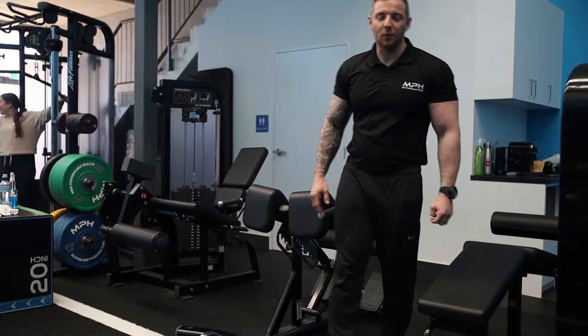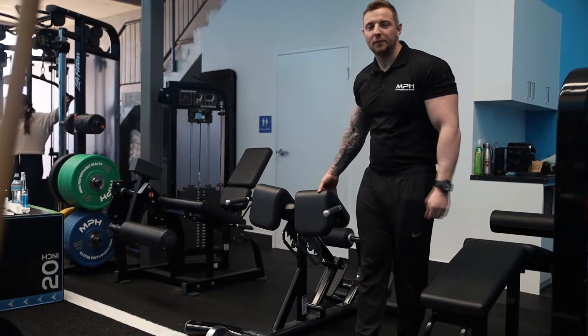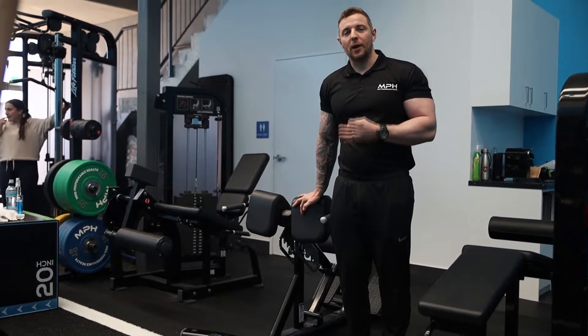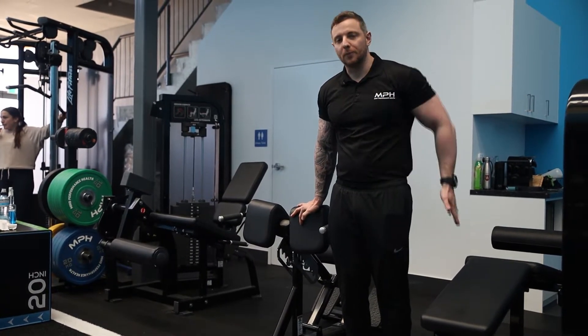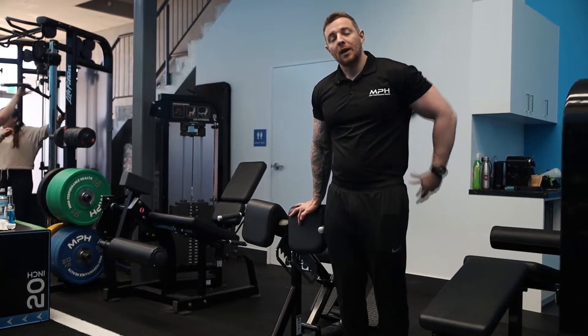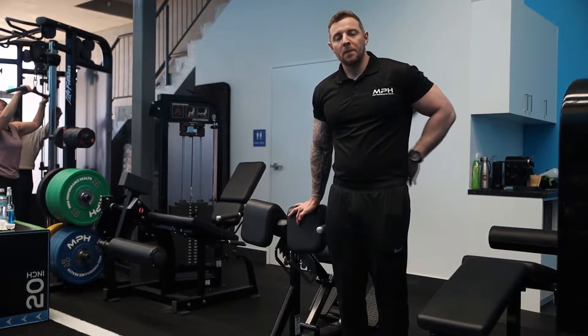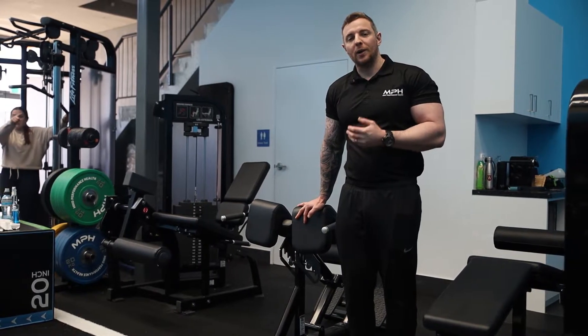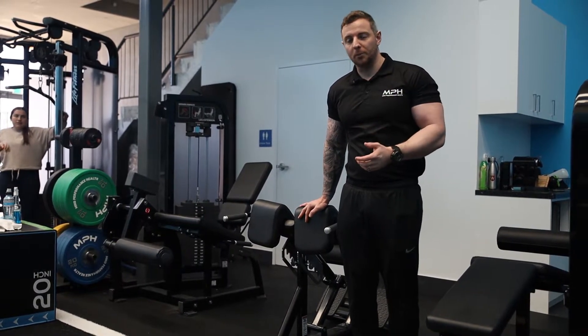Hi guys, it's Michael here from Mind Performance Health. Today we're going to look at the 45 degree back extension. Now this exercise, particularly the way I'm going to show you to execute it, will help develop the glutes, the hamstrings, the lower back, the posterior chain as well. But there's a particular way you need to do it to limit the chance of injury and make sure we're hitting the muscles that we want to develop.